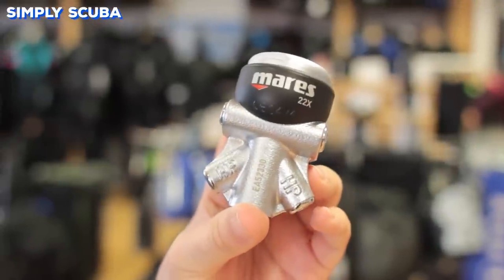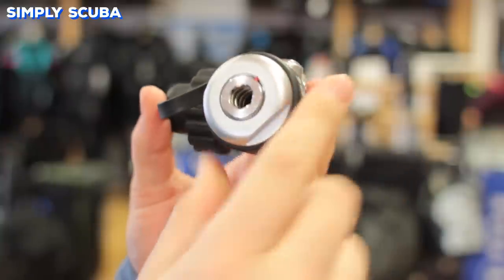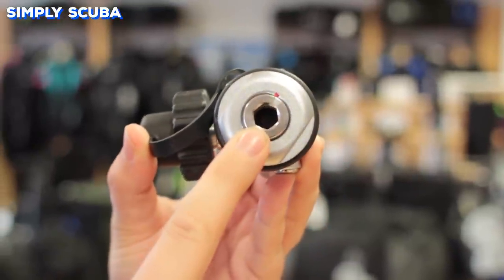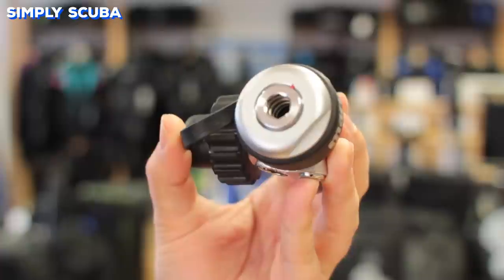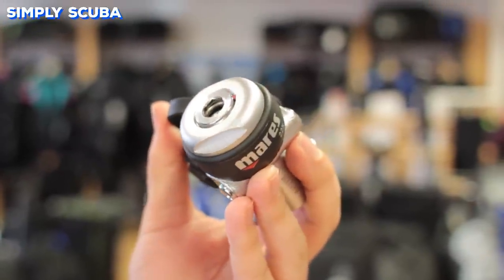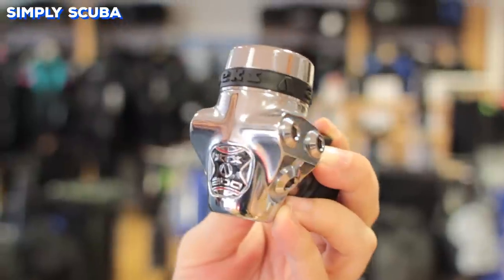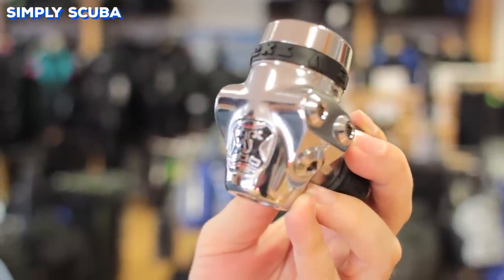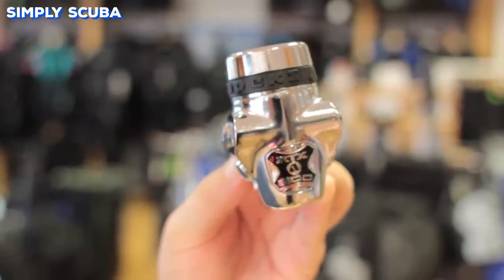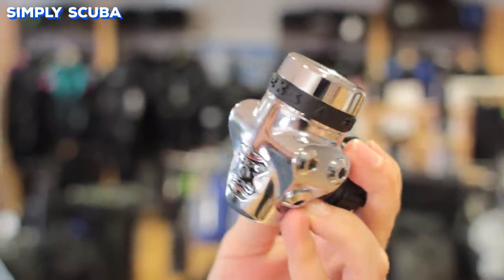Balanced first stages work by using environmental pressure to adjust the interstage pressure inside the regulator. What this means is that with an unbalanced regulator, the further down you go, the harder it will be to breathe. With a balanced regulator, it will stay exactly the same resistance so you'll always get the same amount of air. Overbalanced first stages will actually get easier to breathe the further down you go. By clever mechanics on the inside, they increase the interstage pressure at a faster rate than you descend, so the first stage will actually be able to deliver more gas the deeper down you go.